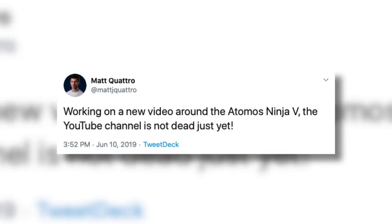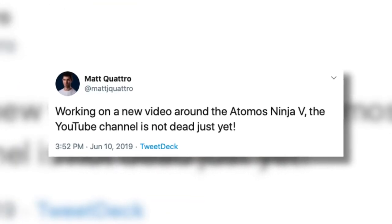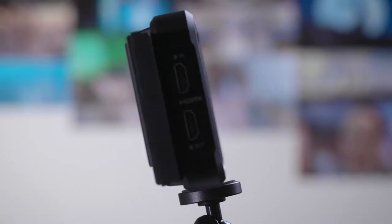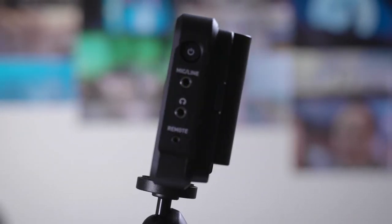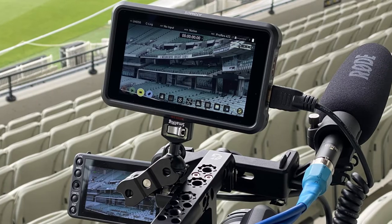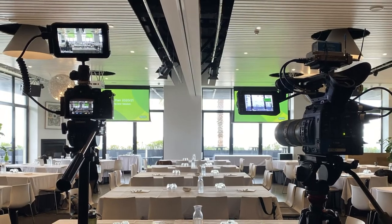It was about eight months ago that I tweeted I was working on an Atomos Ninja 5 review. I didn't tell everyone that I was going to wait eight months till we're all in quarantine, but thankfully over that time it did provide me the opportunity to shoot with it a little bit more and get a really good understanding of what this monitor is great at, what it's not so good at, and some of the best use cases.